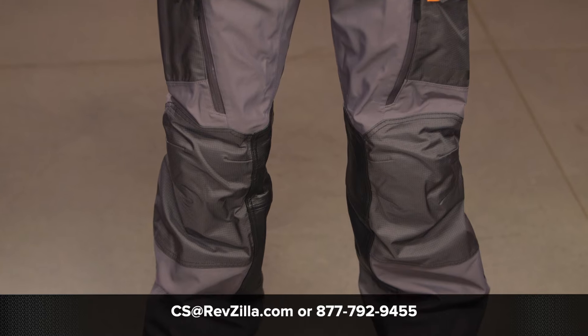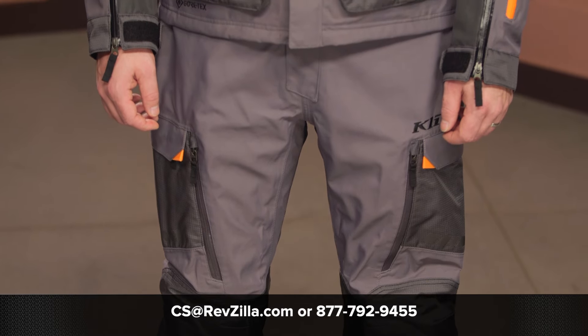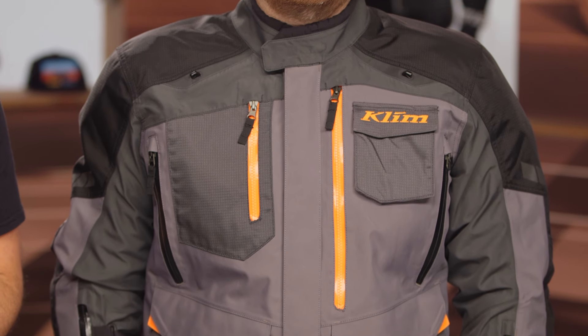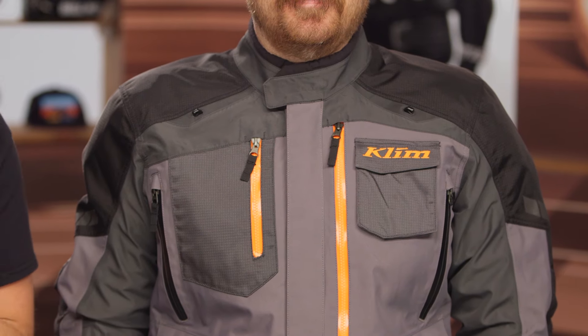For those of you not quite sure whether this is the right option for you, or you want to hear more about what other riders have to say about Klim, hit the info button on your desktop or mobile device to read rider reviews. You can always reach out to one of our gear geeks at 877-792-9455 or shoot an email to cs@revzilla.com — they can walk you through all the different options in Klim's catalog to make sure you have the right setup. Thanks for joining me for the look at the Klim Carlsbad jacket and pants. I'm Spurge, enjoy the ride.